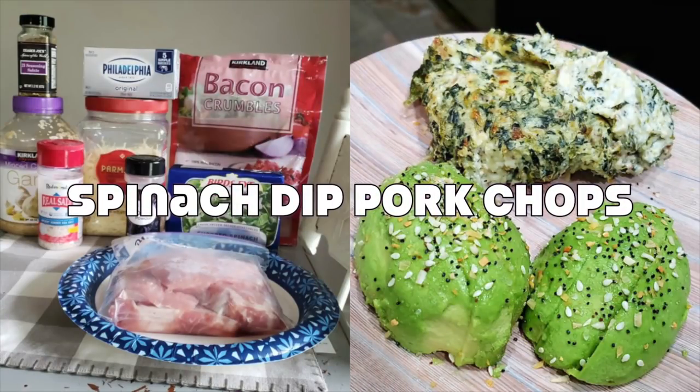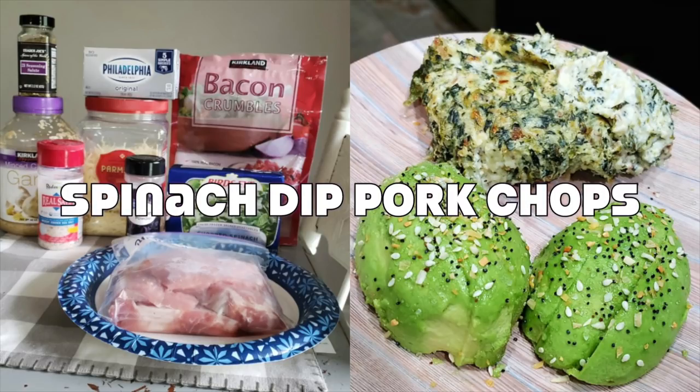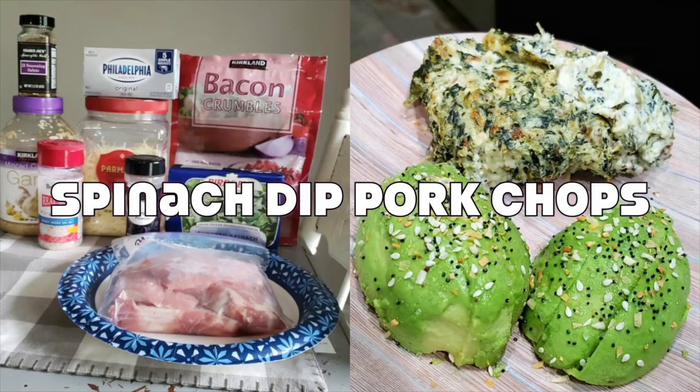Hey y'all, welcome back to my channel and welcome back to another Foodie Fridays. This Friday we're cooking up spinach dip pork chops. What I love about this recipe is that you can switch out the protein to whatever you like or whatever you have on hand. This would be delicious over chicken — heck, it would be awesome over some steaks. I also plan on making this spinach dip portion on the side by itself and dipping it with some pork rinds for an awesome keto snack. So the possibilities are endless. Let's get to cooking.